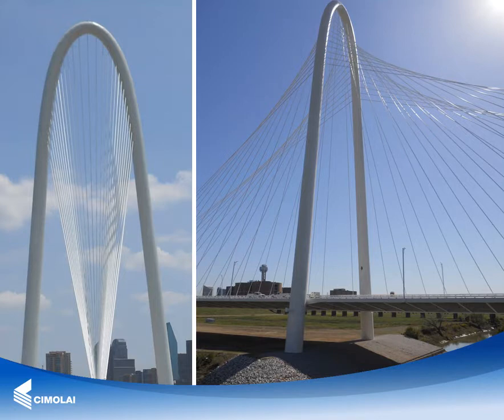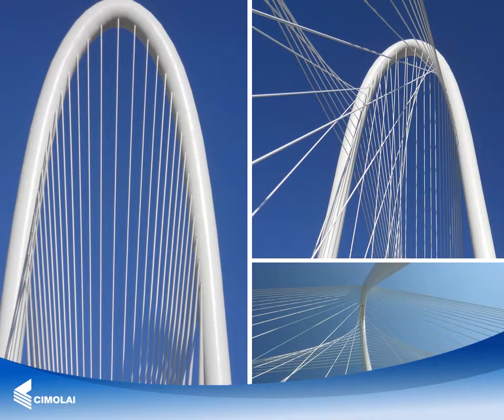The bridge is in fact part of a larger urban development plan undertaken by the municipality, aimed to both re-qualify the suburb located next to the downtown of the city and to improve the condition of the flooding area between the levees.